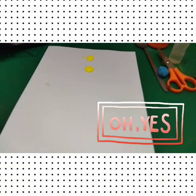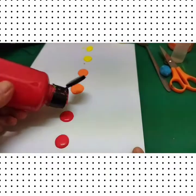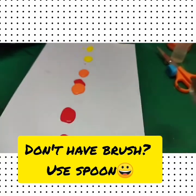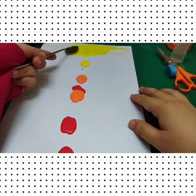Follow Teacher Tasha. If you don't have a brush, you can use a spoon. Try to start from the middle. Look carefully and follow me, okay?